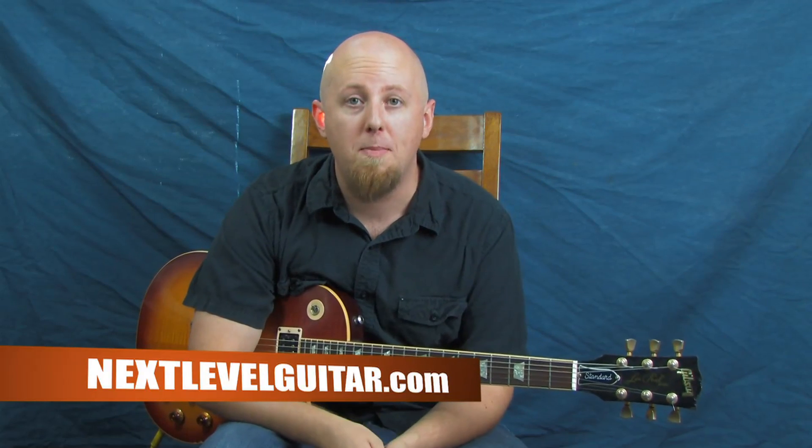I hope you guys learned a lot with today's lesson — I had a lot of fun bringing it to you. Make sure you visit us at nextlevelguitar.com. There's so much information there for you in all styles — anything you'd like to learn, we have you covered. We have around 1,100 guitar videos at last count. Head on over there at nextlevelguitar.com, and I'll see you guys back here next time. Thanks.